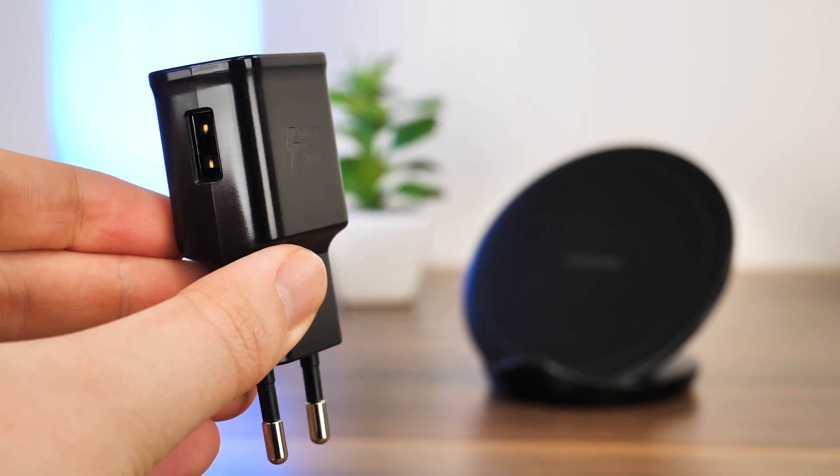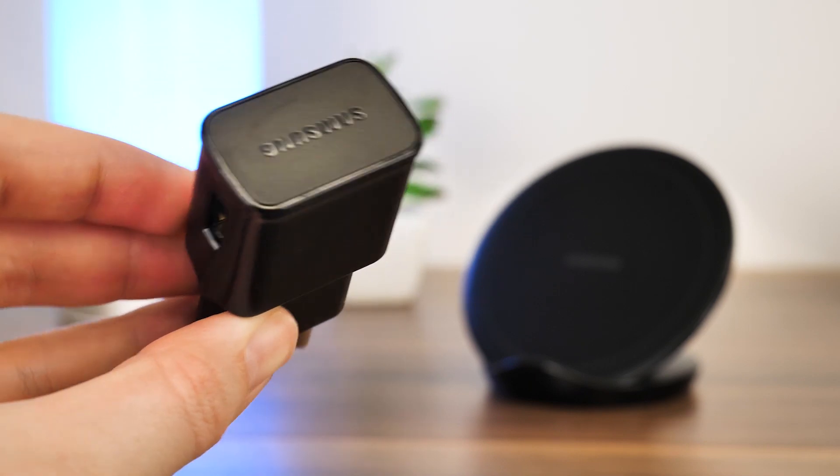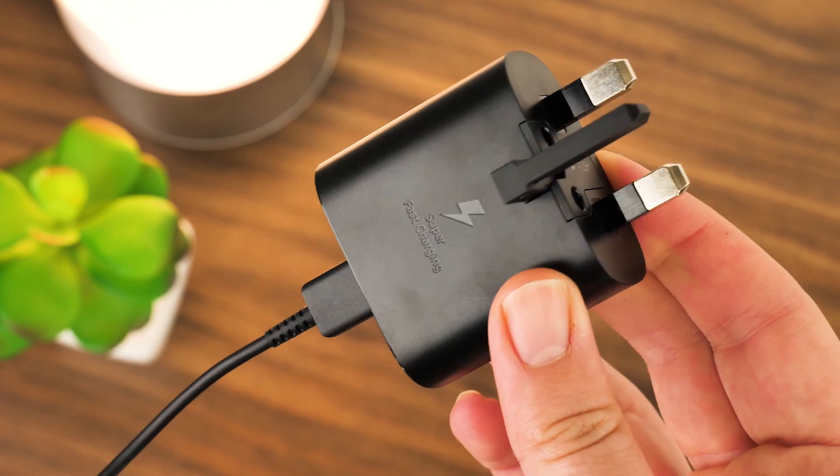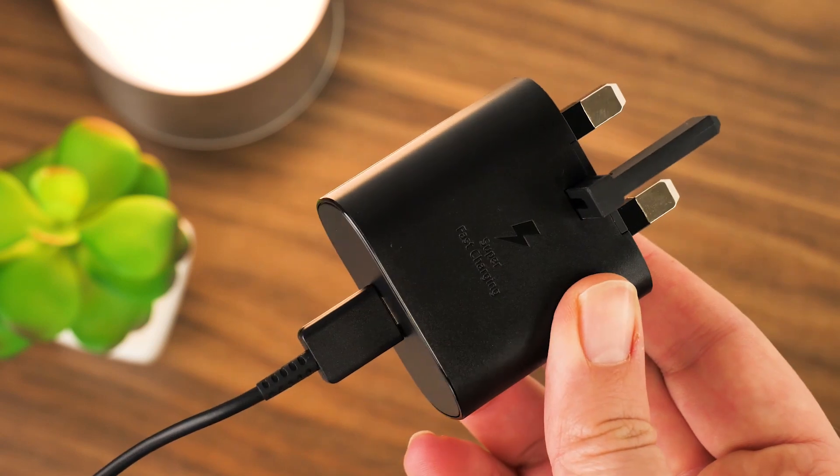It only powers with 7.5 watts, making it better than your average 5 watt charger but a little slower than some of the supplied wired chargers that you get with most modern smartphone devices.